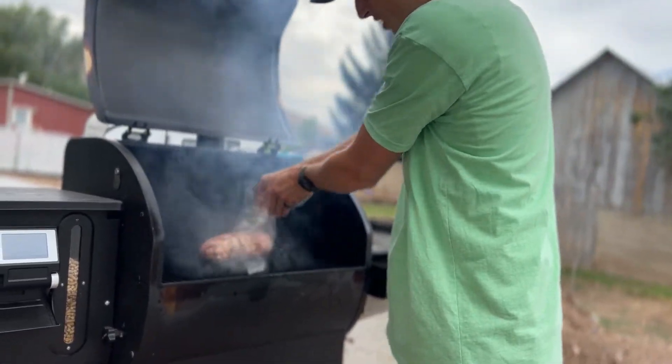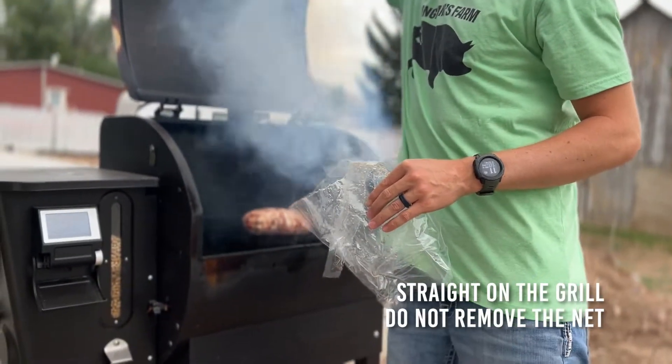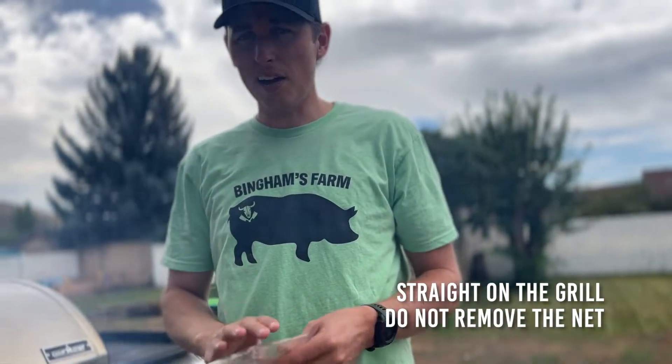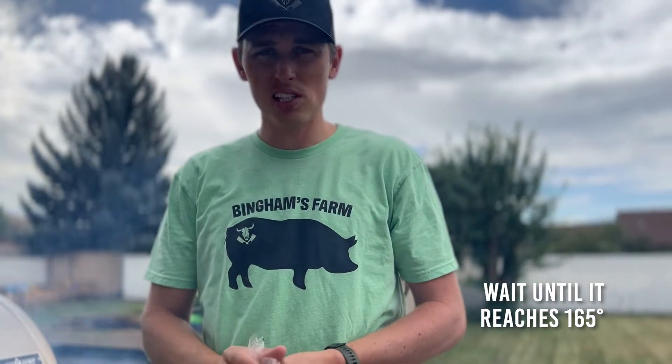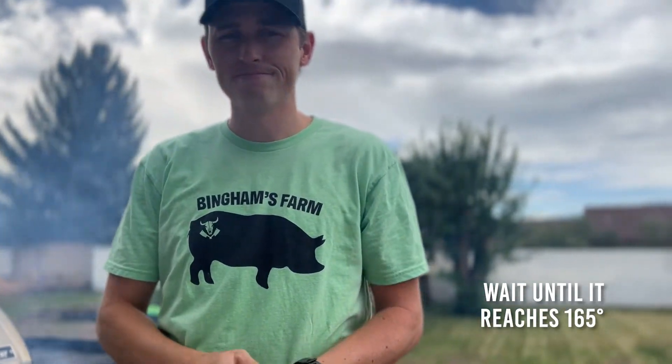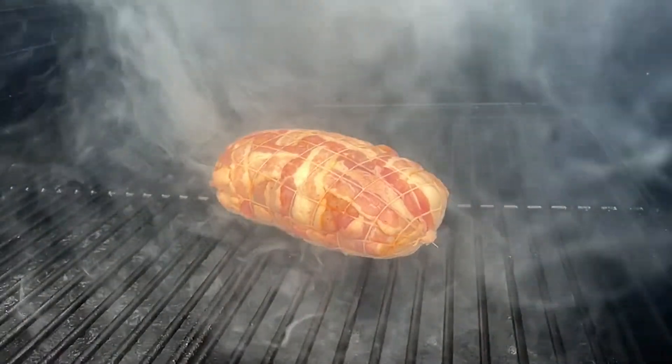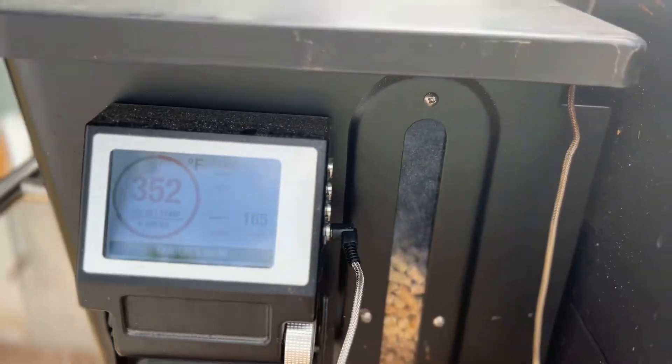It's going to cook for about an hour and a half. Put a probe in it, wait till it reaches 165, and pull it off. We've had the bomb on for about an hour and a half and it is ready to come off — it's at 165.